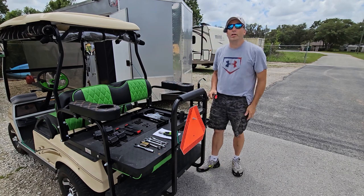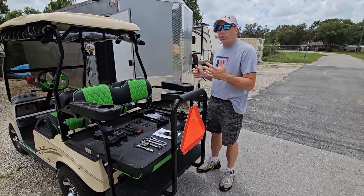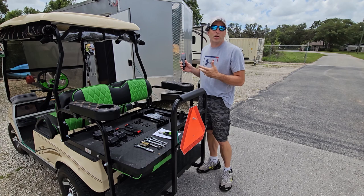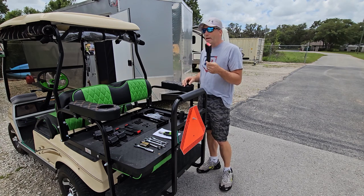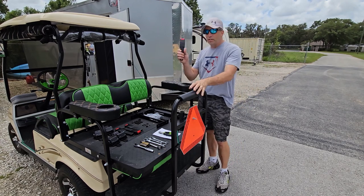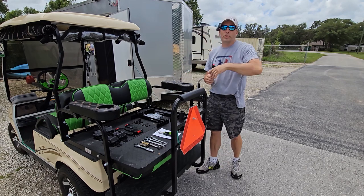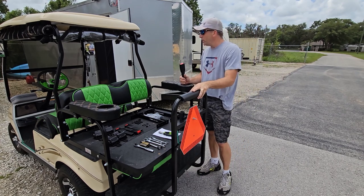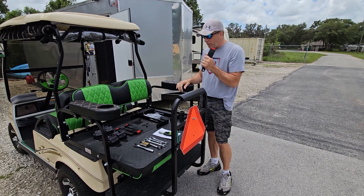We're back at the golf cart doing a few more upgrades and installs. The focus of today's video is seat belts — it definitely needs them. We're not a fast cart yet, but you still want safety, especially for people in the backseat. A company called Tenolo reached out to us and sent us a seat belt kit and a couple other accessories.